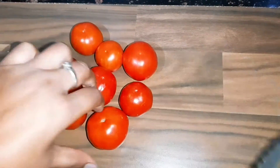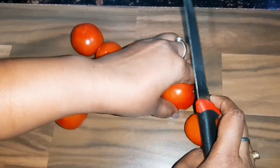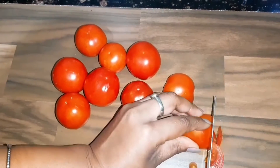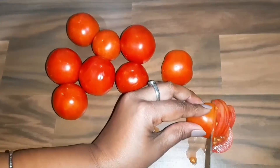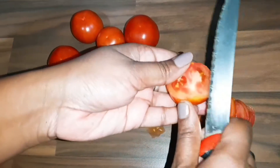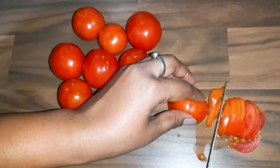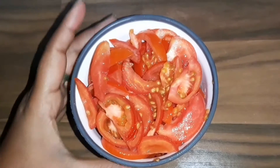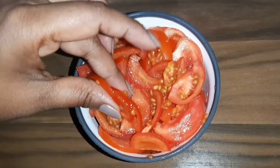First, we will chop the tomatoes. We will cut them into small pieces. We have cut the tomatoes into small pieces.